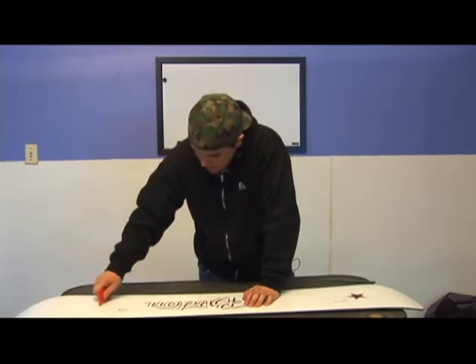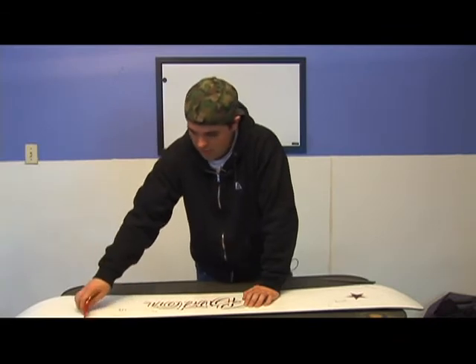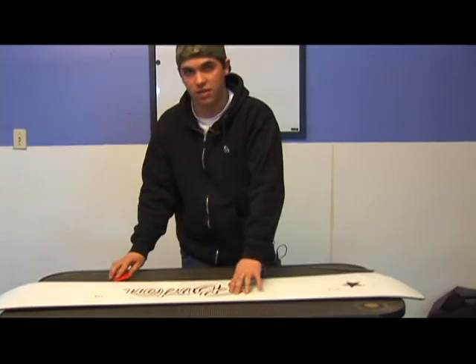You just want to scratch it off — go tip to tail, never side to side, because that's just the way the P-Tex is laid. Once you've scraped off all the excess wax, you're all set to ride the board.